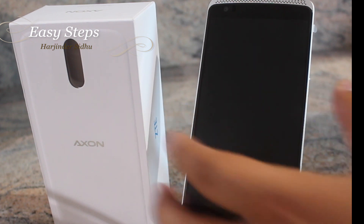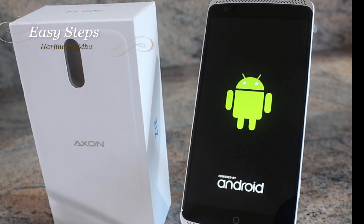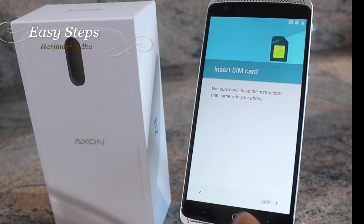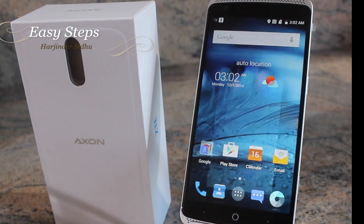Once you do that the phone should wipe pretty quick. Once the wipe is complete I'm going to hit the Power button to reboot the phone. This took a couple of minutes and now I'm at the welcome screen. I'm going to select English and skip through the settings for this video.